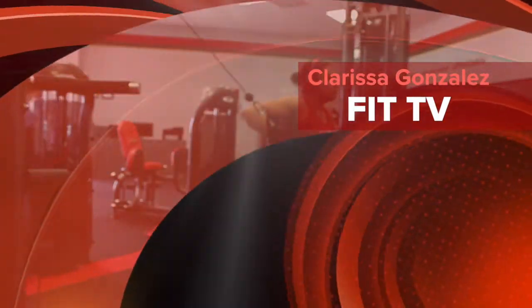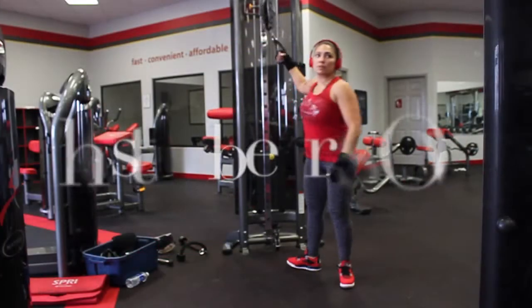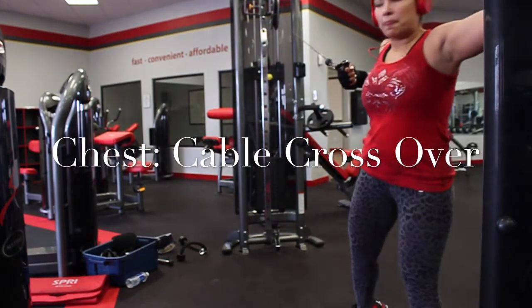Clarissa Gonzalez Fit TV presents Chest Cable Crossovers.